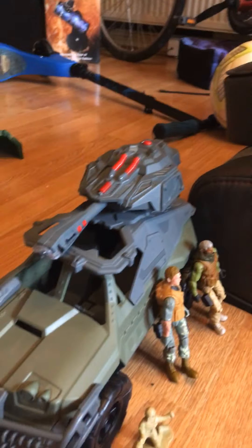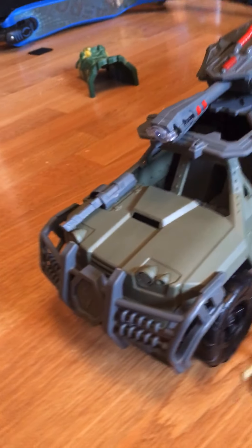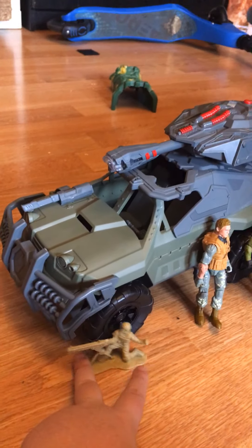Hey guys, Apeggie here. Today we're reviewing this tank. The figures and the soldier do not come with this set. I just want to give you guys some scale. It rolls, yeah, makes a big noise when it clashes. We'll get into the basics of this.